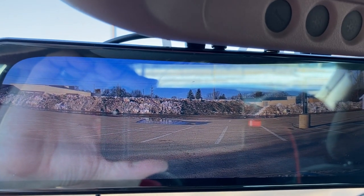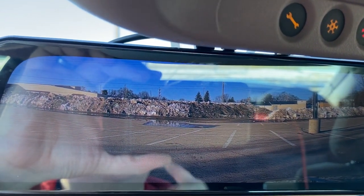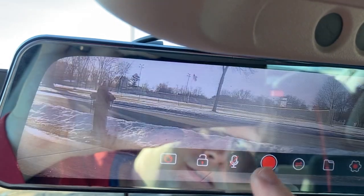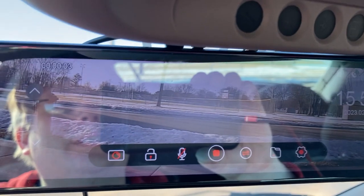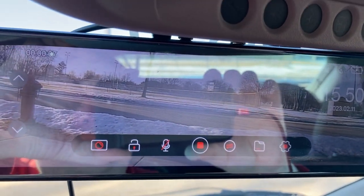Let's turn the car off. I think it'll start recording again. Nope. Somehow it knows to start recording when I get in the car, or it just never stops recording — I'm not exactly sure. Either way, nice little clear image.